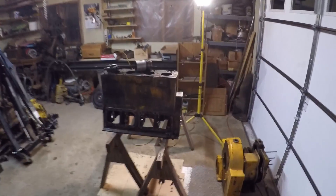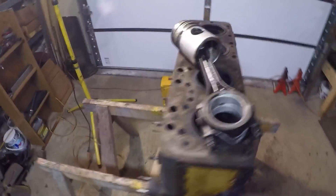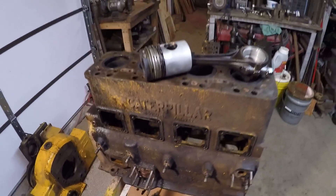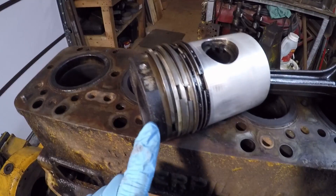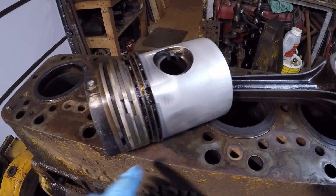If you've been following along with the channel, you know that I've been tearing down an old Caterpillar D2 engine. This is a D3400 diesel engine out of an early J-series Cat D2, and during disassembly I found that it has the old-style Caterpillar multi-piece pistons in it.